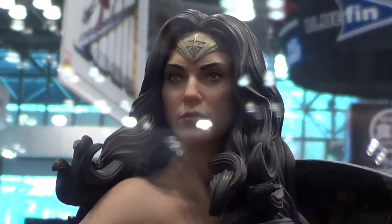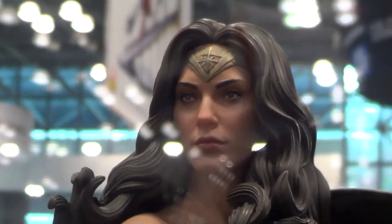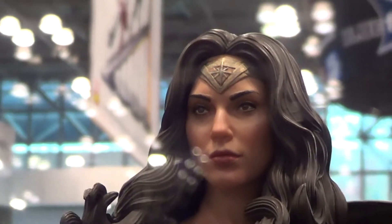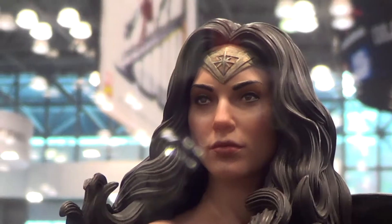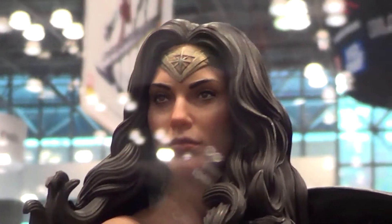And this is the head sculpt — look at the face. It's a bit different to the face when the first time they revealed it. I don't know which one I really like actually — I'm gonna pass on this one to be honest.